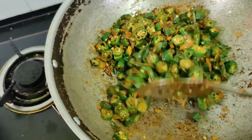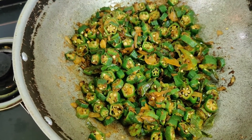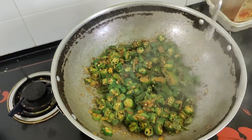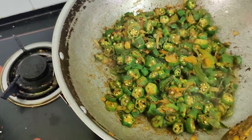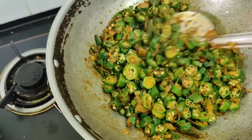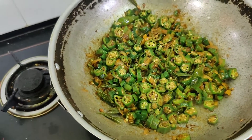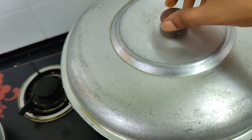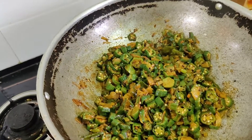To help the lady's finger cook better without adding more oil, we'll splash just a very little water — not more than a quarter tumbler; in fact, even less than that will do. Now we'll close it with the lid and cook for approximately five to six minutes until the water is fully absorbed. I'll open it in between to check whether it's cooked.